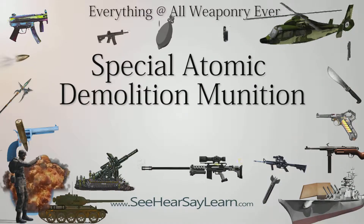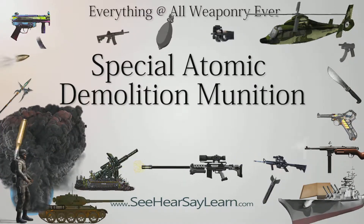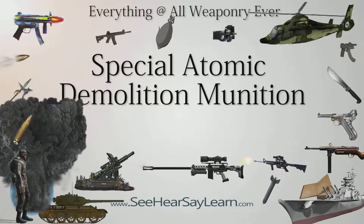The Special Atomic Demolition Munition, SADM, was a family of man-portable nuclear weapons fielded by the U.S. military in the 1960s, but never used in combat.